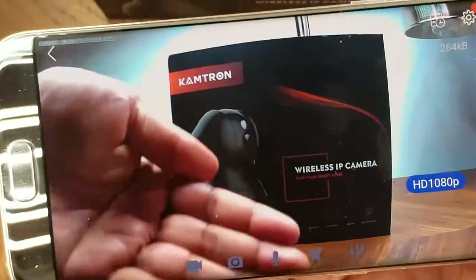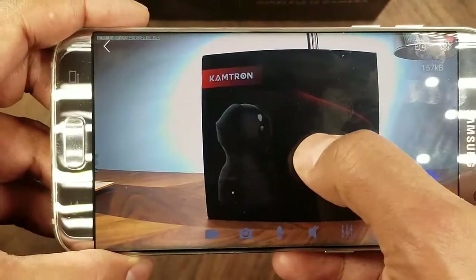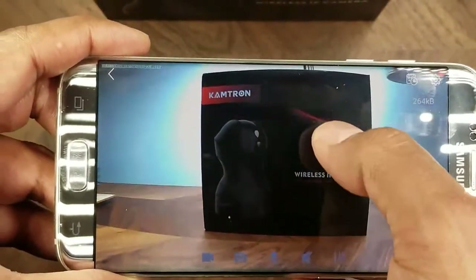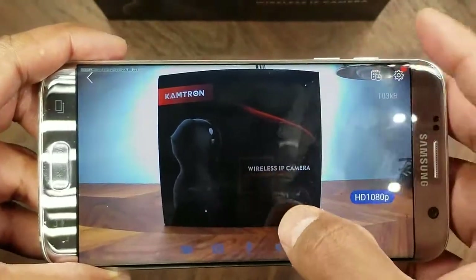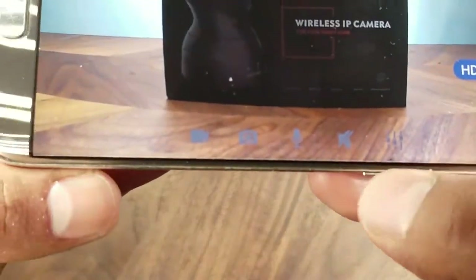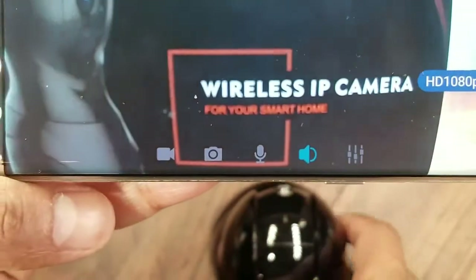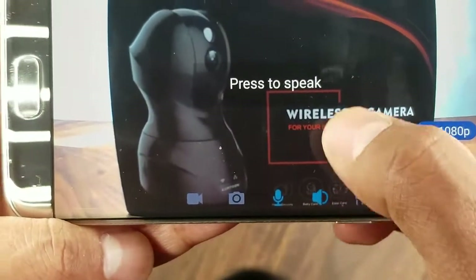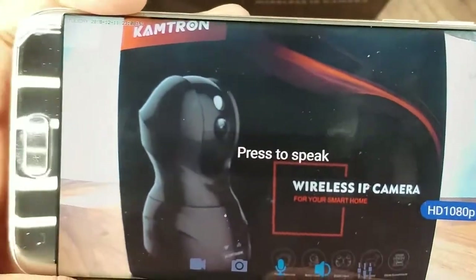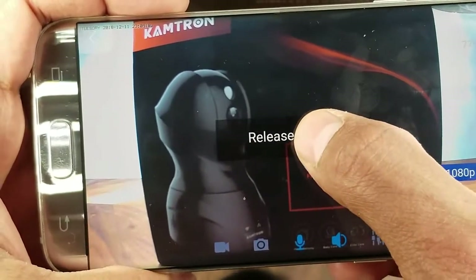You can actually move the camera around by swiping up, down, left, or right in the app, and you can also zoom in by pinching. Some of the features include the ability to listen to audio — there's a microphone on the camera itself that lets you hear what's going on. There's also a speaker on the camera that you can speak through by holding down the press-to-speak button in the app.